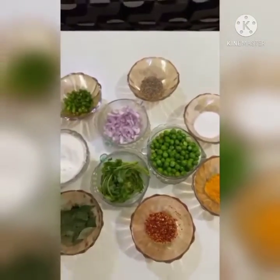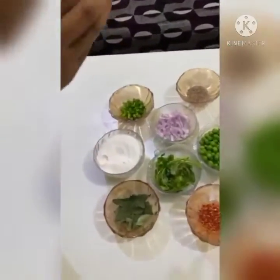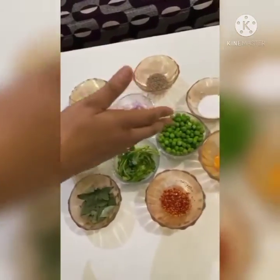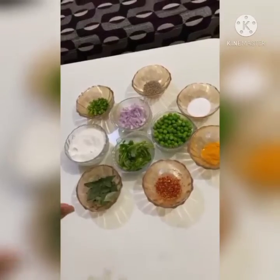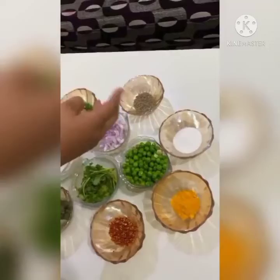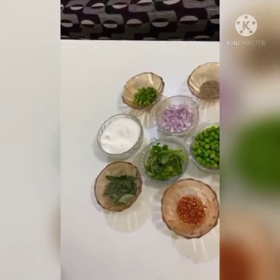These are all my ingredients which I am using today: rice flour, chopped onions, cilantro, green peas, and in the spices I am using chilli flakes, turmeric, salt, cumin seeds, chopped chillies, and curry leaves. Now I am going to prepare the filling for the Pea Stuffed Peethas.